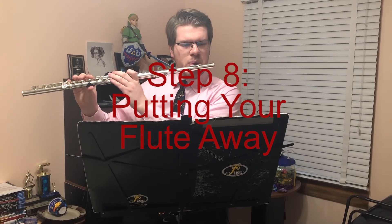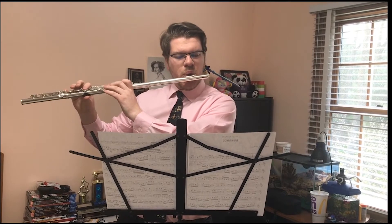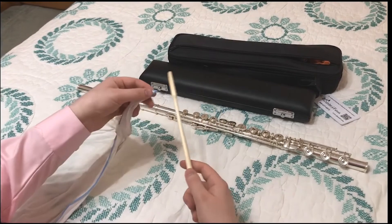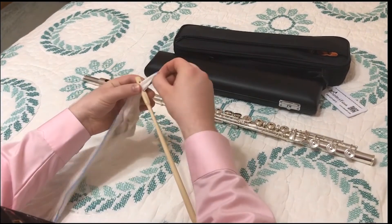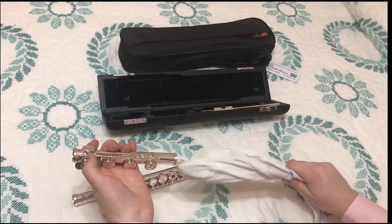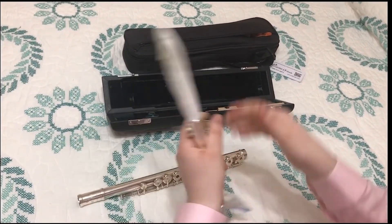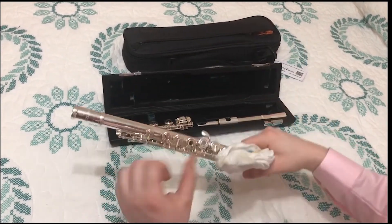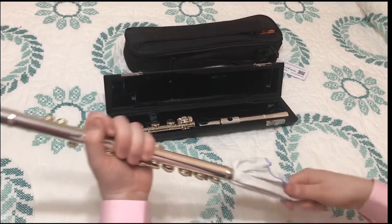Step 8: Putting your flute away. Once you are finished playing, the flute needs to be returned to its case — but first it must be cleaned. Almost every flute will come with a cleaning rod and a cleaning cloth. Simply slide a corner of the cloth through the head of the rod, then slide the rod through the different pieces of the flute, cleaning the inside. Then gently place the pieces back in their proper places inside of the case.